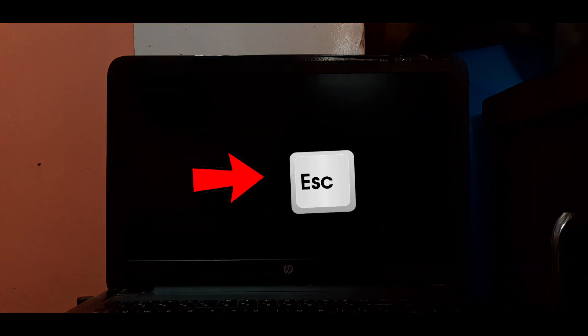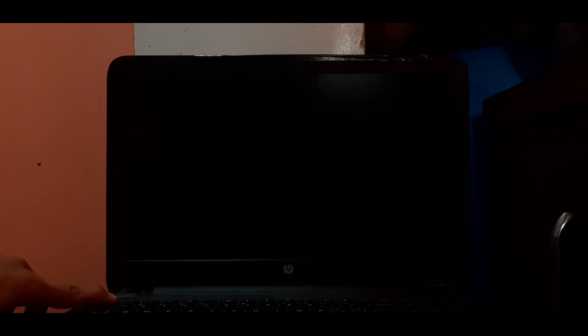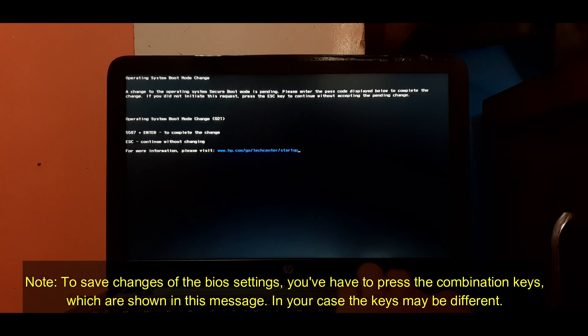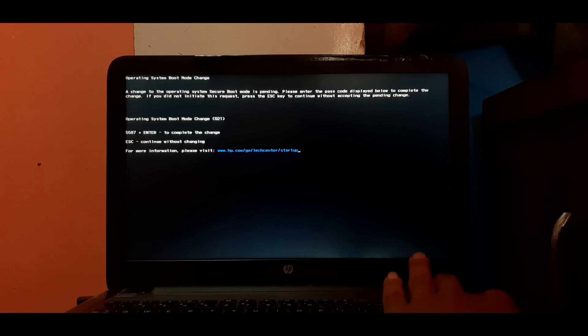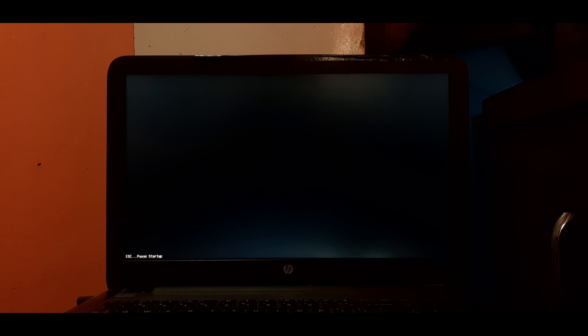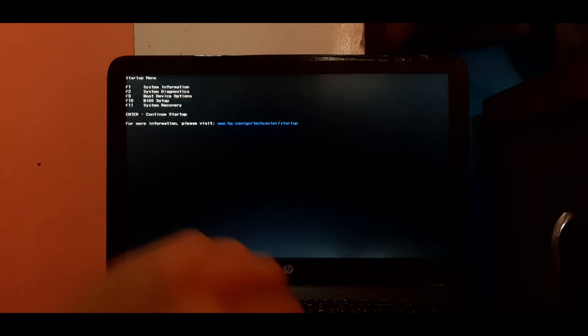The system is restarting — remember to press the Escape key continuously when rebooting. In some cases, BIOS will display a message to save changes, so you will have to press the combination keys shown on the system screen. In my case the keys are 5597 plus Enter — in your case it may be different. After entering the combination keys, the system will reboot into the startup menu.